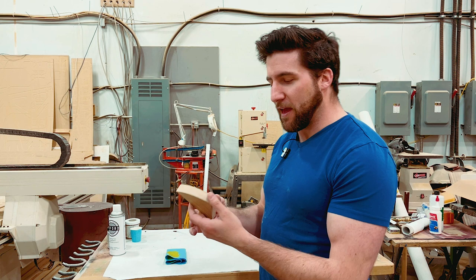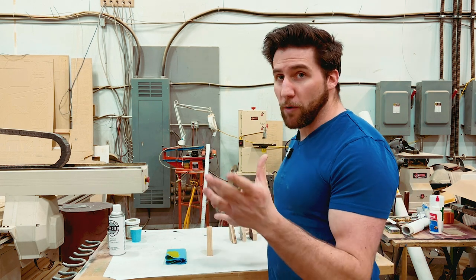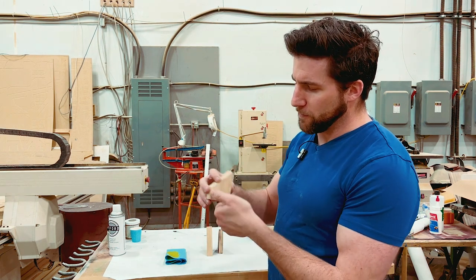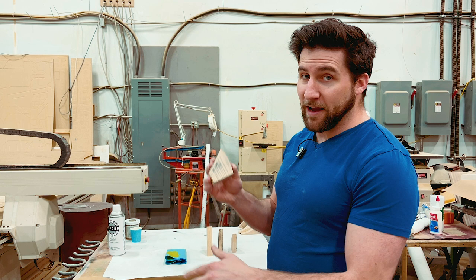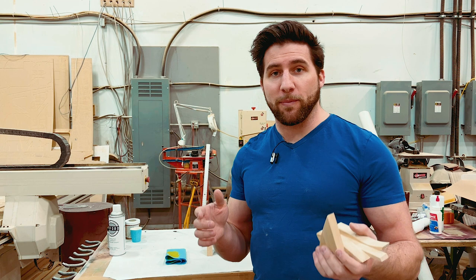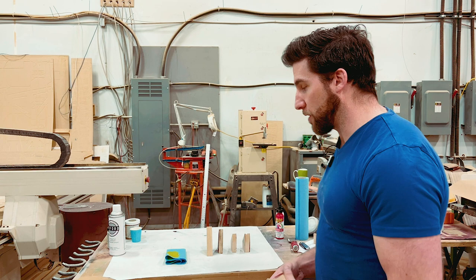We've got a couple different things prepped here: sandblasted ash, sealed sandblasted, sealed over some dye. This is the Bellin or Mohawk dye — the NGR dye stains. We've got burnt lightly, we've got the aggressive burning with the wire brush technique. Tinted wood filler, clear wood filler from Crystallac. We've got dyed and sealed, dyed and sanded back, and some raw wood. This is all ash, and it's all here first because ash is one of the more versatile woods in terms of finishes it can accept because of the type of grain it has, but also in anticipation of the great guitar build off — my build is going to be on a piece of ash. So lots of possibilities.